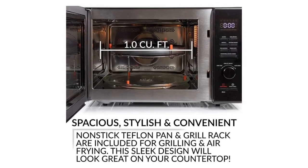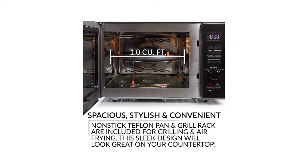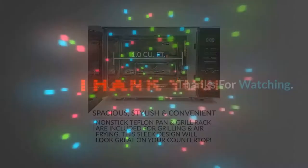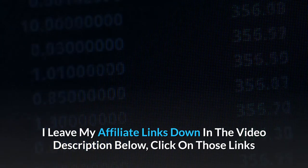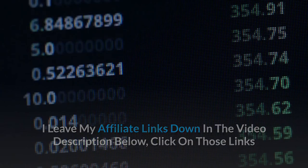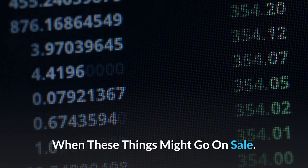Number 10: Easy-to-read LED display lights up the digital clock and highlights each cooking setting. And so much more. Thanks for watching. I leave my affiliate links down in the video description below — click on those links and they'll give you the most updated prices in real time; you never know when these things might go on sale.